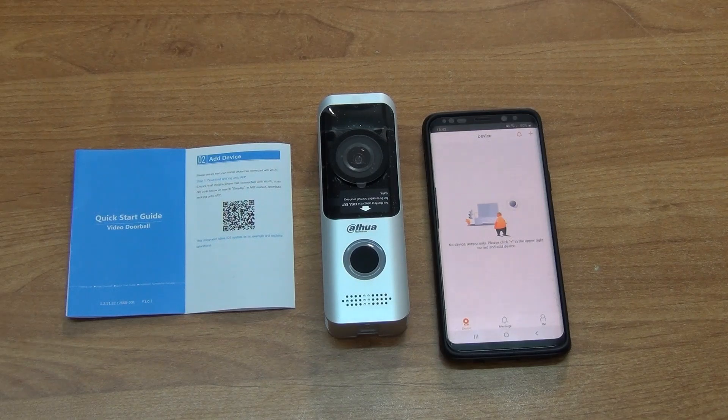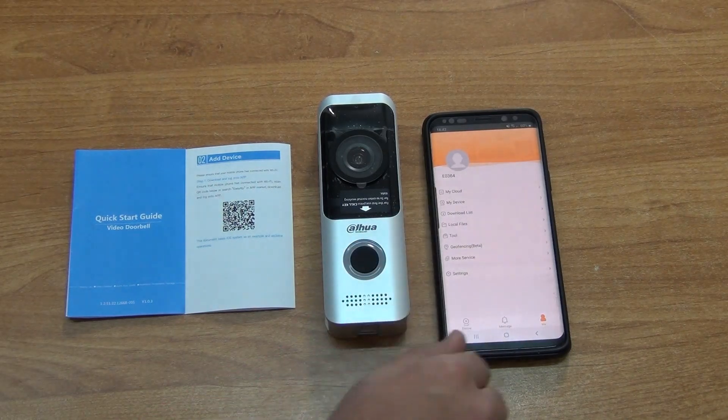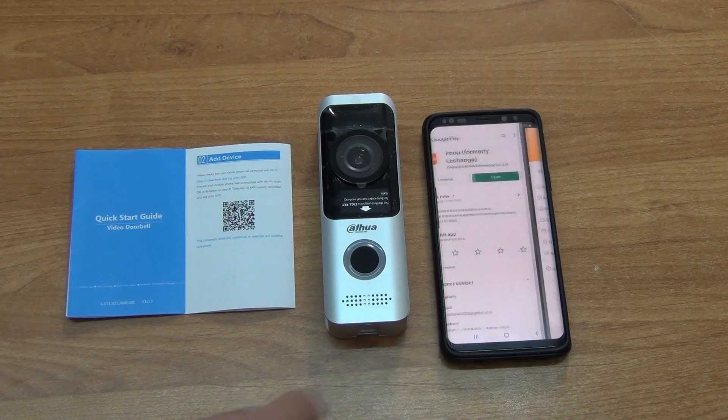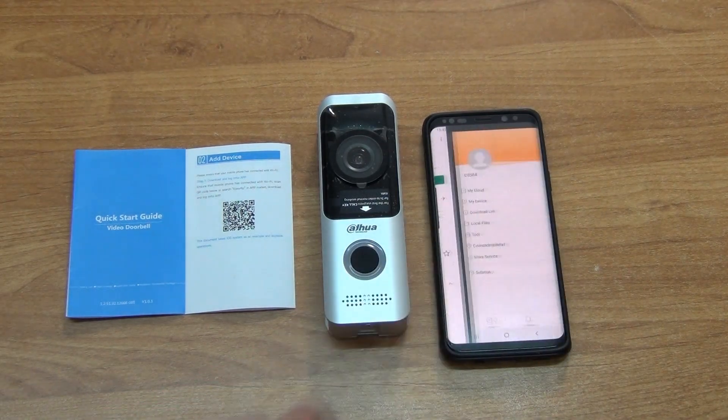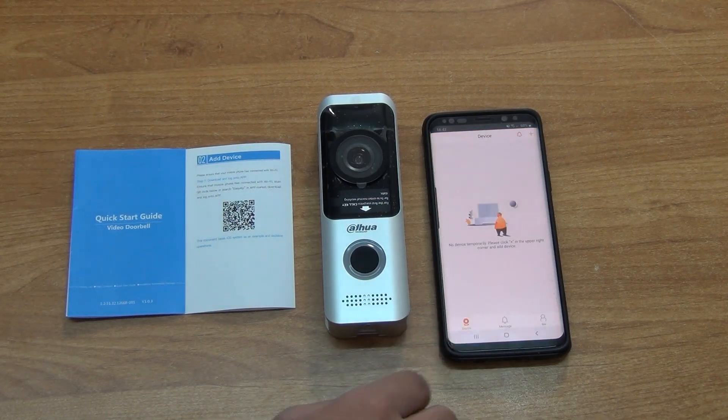So we've used the QR code, we have the app on our phone — that's a good start. The next thing is to create an account. We've already done that, but there's no specific requirement for exactly how you do it — you just create an account with a password. It's a pretty self-explanatory process so we won't hold up the video on that.